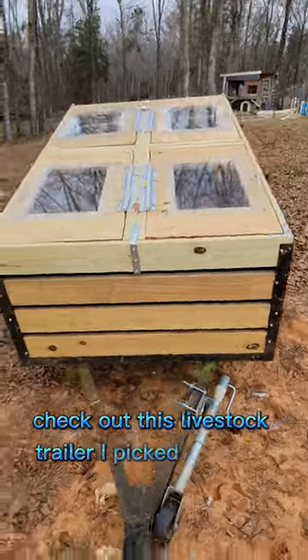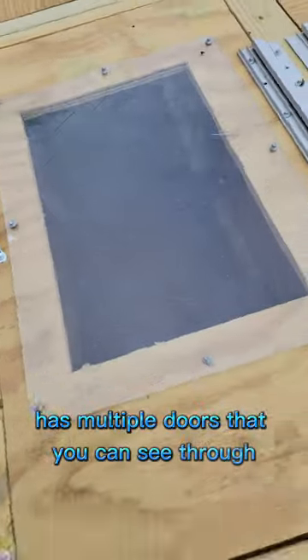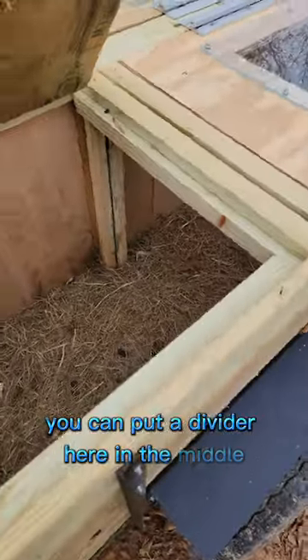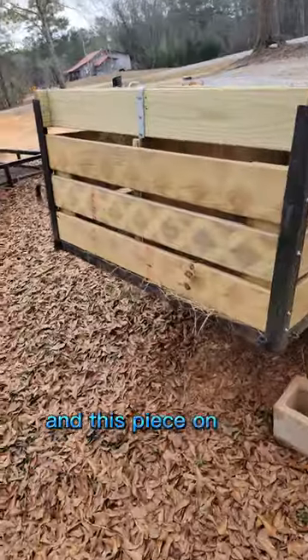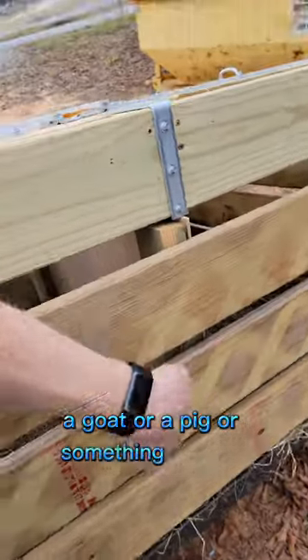Check out this livestock trailer I picked up today. It has multiple doors that you can see through. You can put a divider here in the middle, and this piece on the end lifts up if you want to put a goat or a pig or something in there.